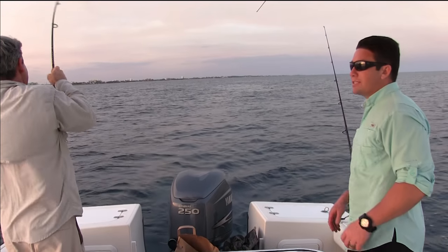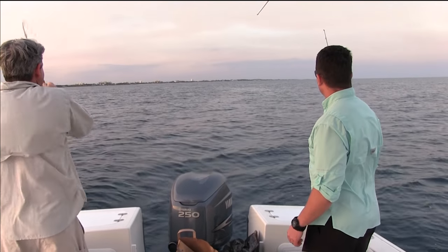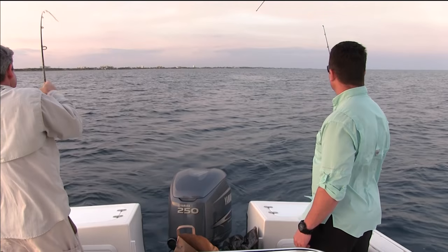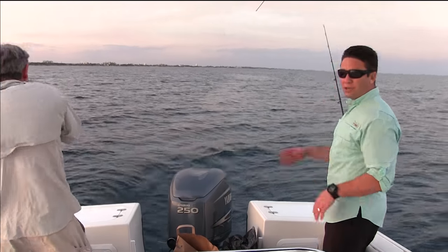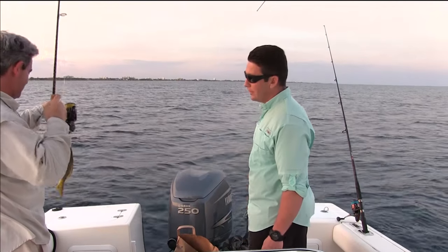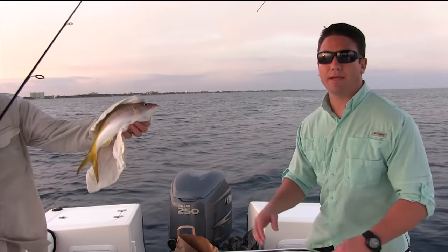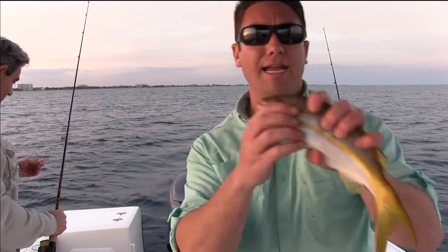Alright guys, we're out here snapper fishing in South Florida. Got our first fish on — Nick Mazurko, get him up! We just started our chum slick so we're not sure what it is. We got a little yellowtail — a little flag. That's a box fish. That's what we're after, guys. Yellowtail snapper tonight.